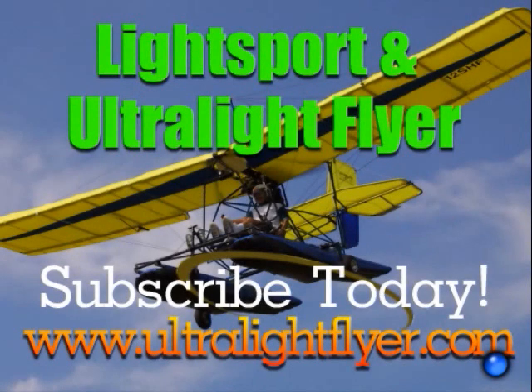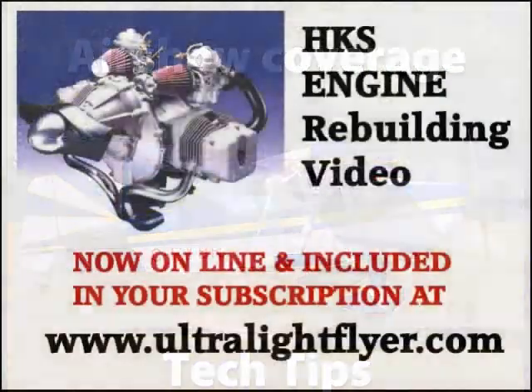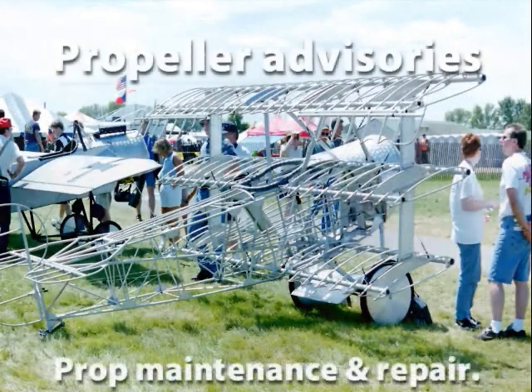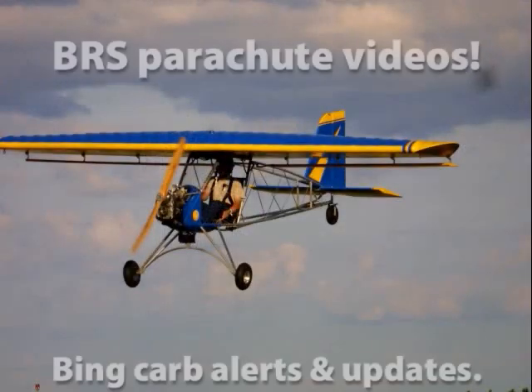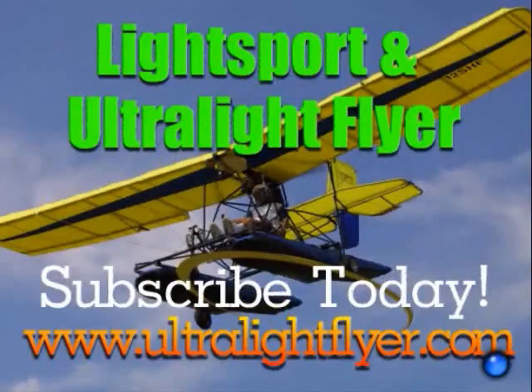Subscribe to the Lightsport and Ultralight Flyer web video magazine, with hundreds of videos now online, including air show coverage, Rotax engine tech tips, Rotax 377, 447, 503, 532, and 582 engine rebuilding videos each two hours in length, propeller maintenance, advisories and repairs, BRS parachute saves, Bing carb updates, and much more. Get a yearly subscription at www.ultralightflyer.com.